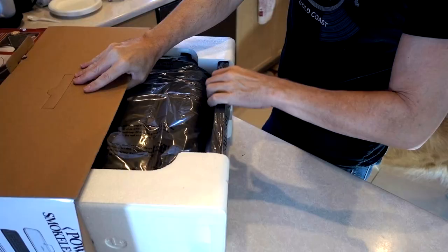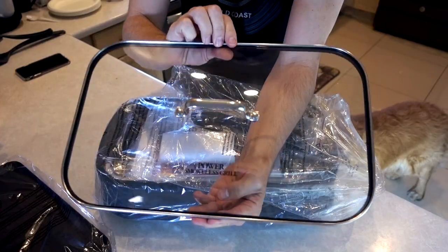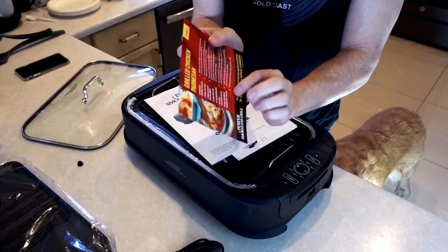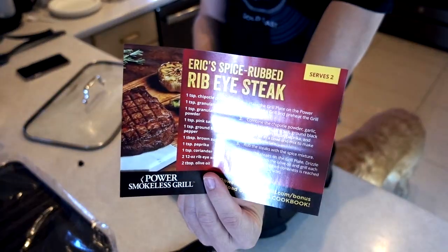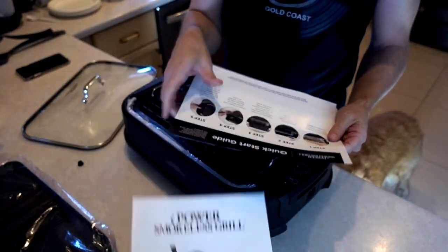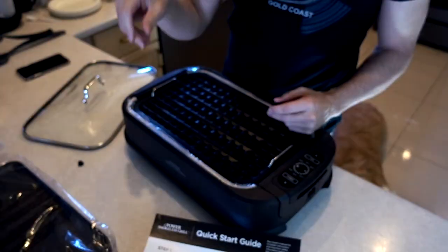It's a big one. Nice presentation — that's something the Gotham Steel was sorely missing, so it's kind of a nice sight. Looks like we've got two recipes. Who needs a recipe guide when these two will suffice everybody, right? Owner's Manual, Quick Start Guide, and the dreaded Arbitration Agreement.